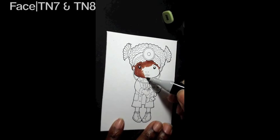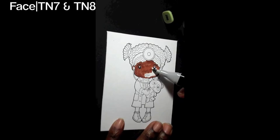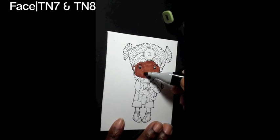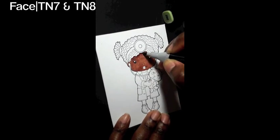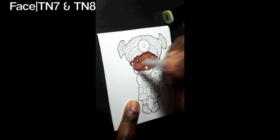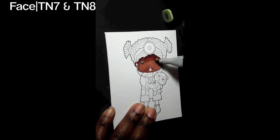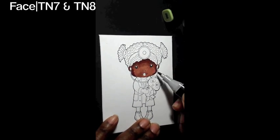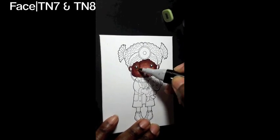Right now you see me coloring in Marcy's face with TN7, and I will then highlight the face with TN8. I love La La Land stamps — I think they're so beautiful and you get a lot for your money with the size of the stamp. It's a really large stamp. So I'm going around with TN8 and blending it out with TN7. She's just adorable.